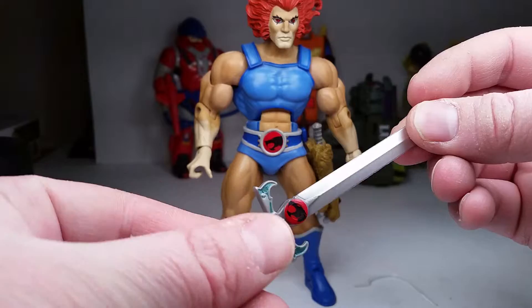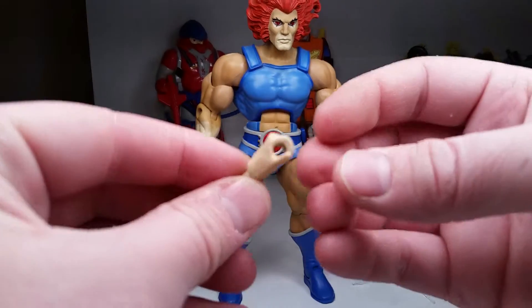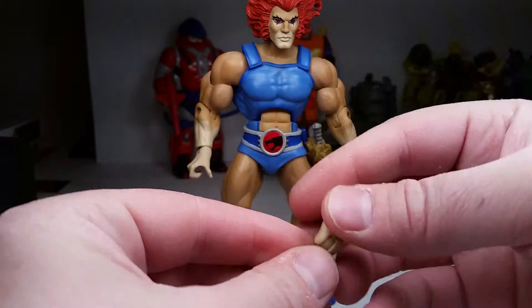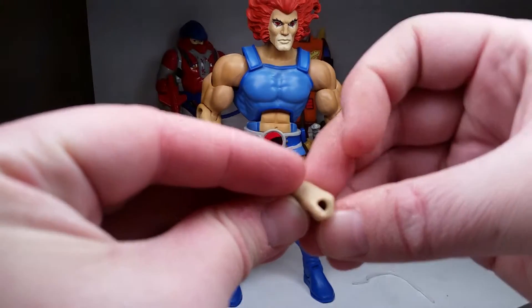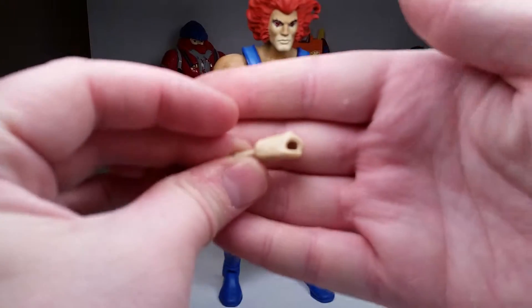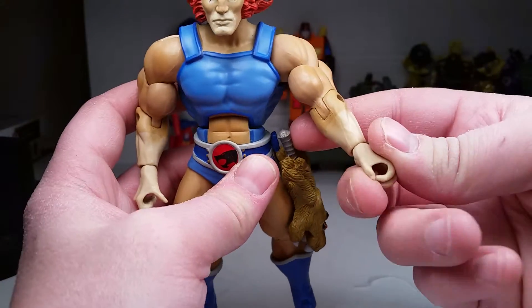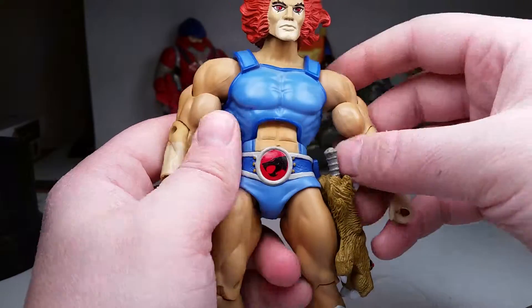He comes with those two hands — one is maybe a little tighter for regular holding, and they're both about the same. Moving on to articulation.